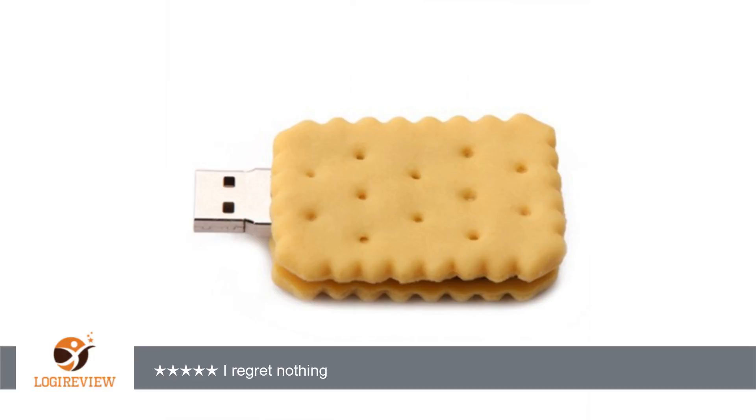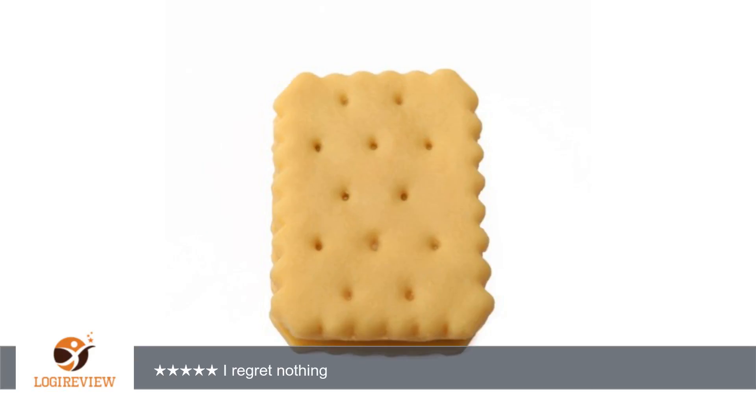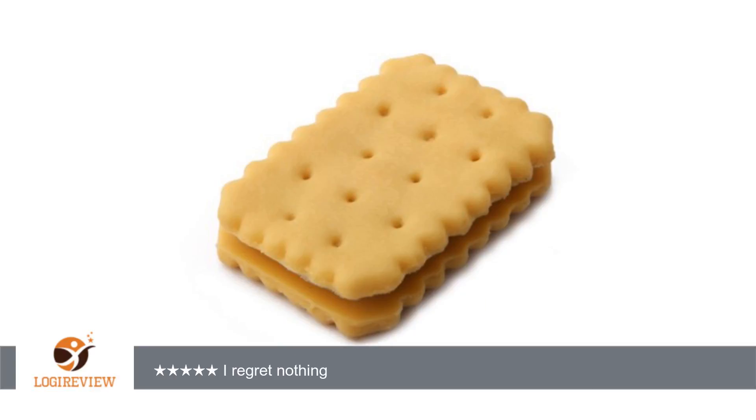It'd be so much better if the USB connector could somehow retract into the roll, because there are times that I feel it will break. That is probably my only complaint. As far as it being practical, my computer recognizes the storage device immediately and it has yet to present a problem.